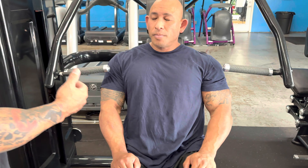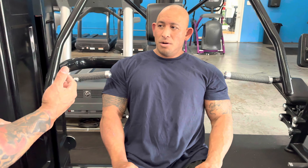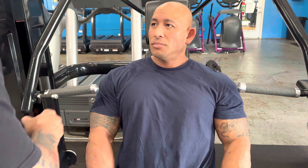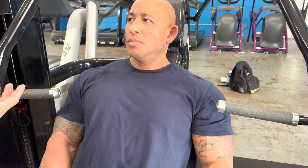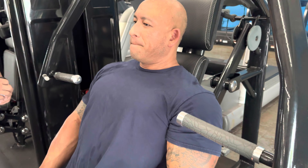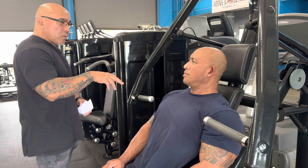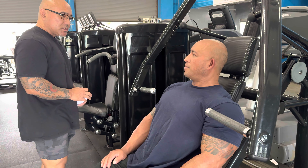What I tell my clients to do in order to get a good chest pump is you always want to make sure that your back is up against the pad and you always want to pop your chest up. The reason why you want to pop your chest up is because you don't want to use this machine to work your shoulders — you want to isolate your chest.